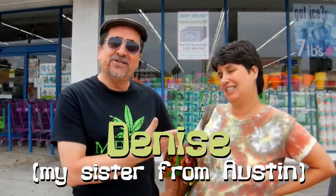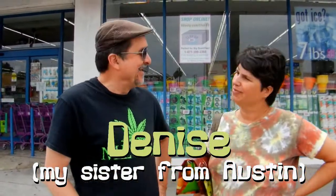All right, Denise, you came all the way from Austin to Los Angeles to visit me, and so we're going to cook a meal together. So what's on the menu, Denise? Well, Billy, us hippie types from Austin, we get tired of eating too much meat. So I was thinking eggplant burgers.